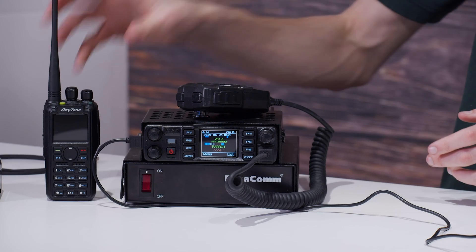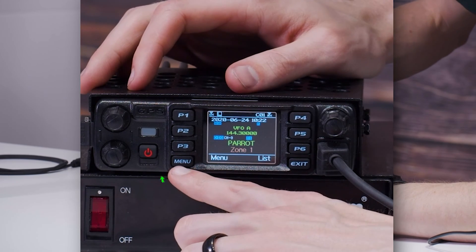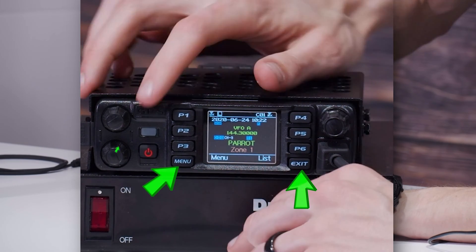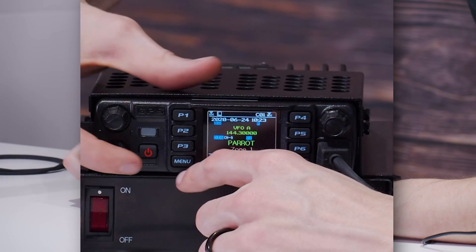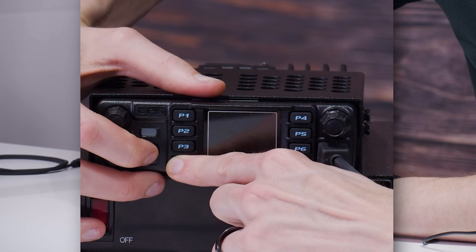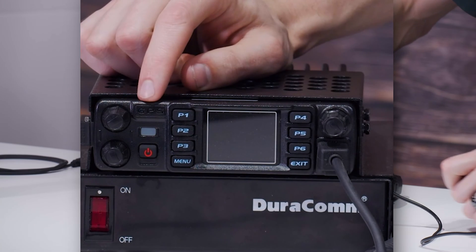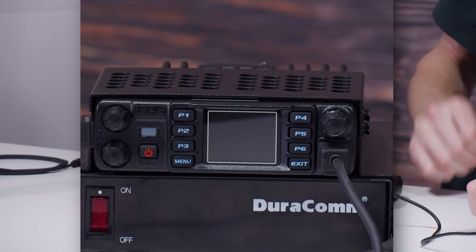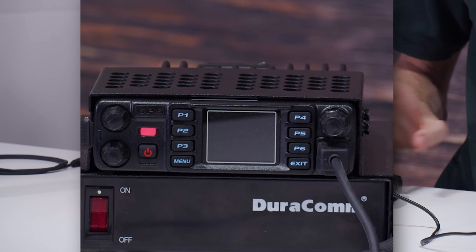Now the way you do this is a little bit different if you're familiar with the handheld. All you have to do to put the radio into firmware update mode is press down the menu, the exit, and the power button — hold them down. Make sure the radio is turned on. Hold them down until the light here starts flashing. Hold all three of them down and wait for that light. Once you release, that light is going to start flashing and the radio is now in firmware update mode.